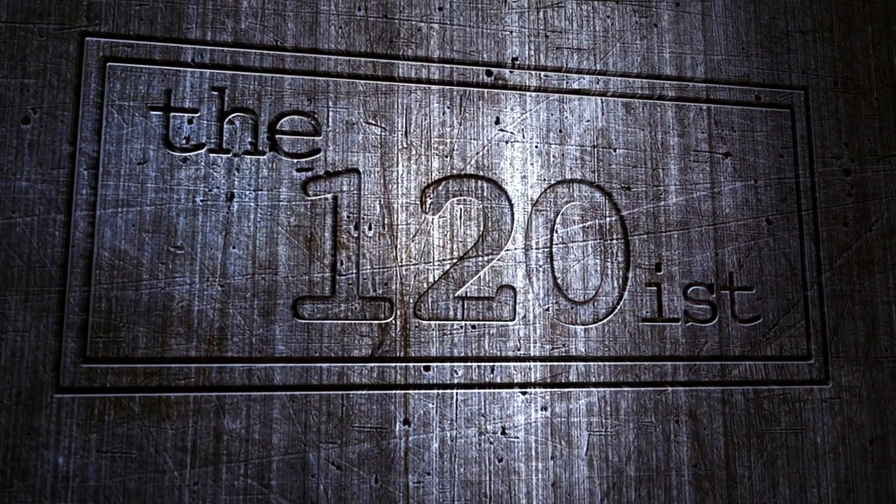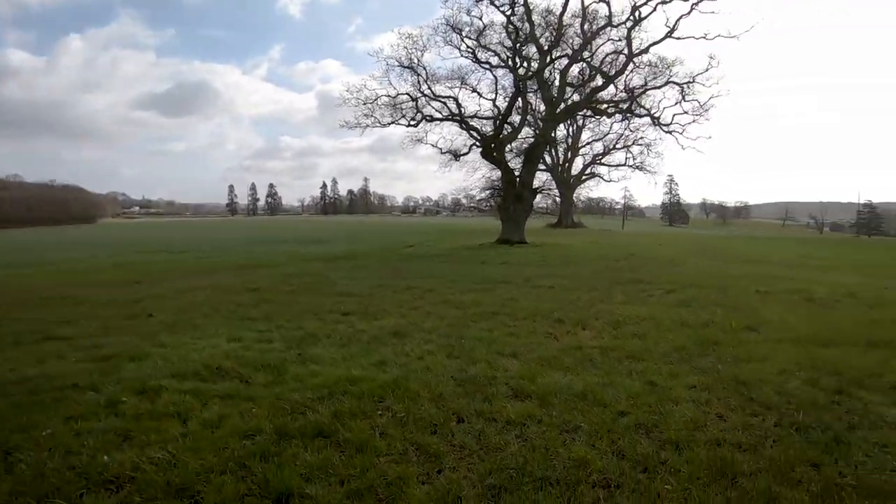Good morning everyone. Welcome back to the 120s. I am out in the middle of a beautiful field. Look at this. It feels like spring is in the air. The world feels like a good place today.